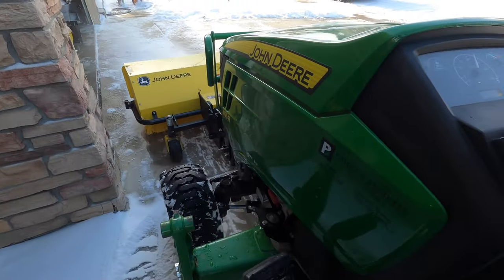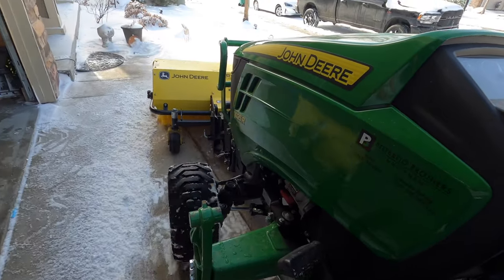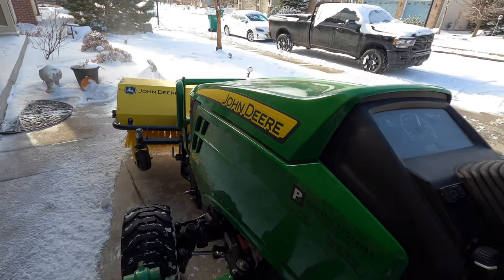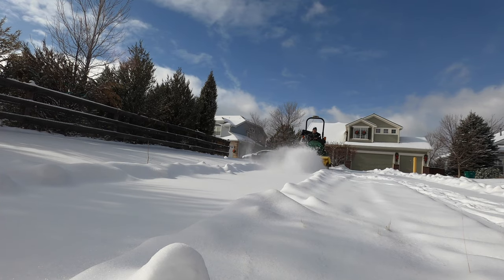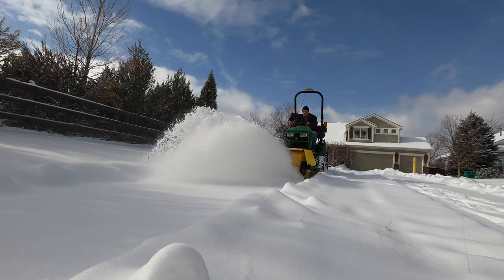I'll show you on the walking trail that you see me plowing all the time what this thing can do when there is no hard pack snow. Watch how clear the path is under the tractor as I pass.